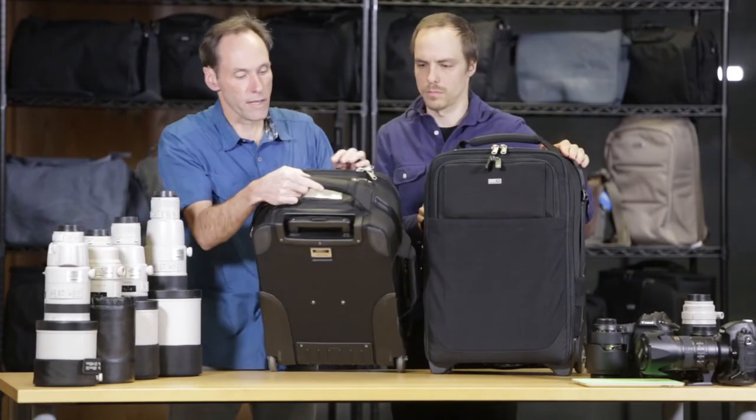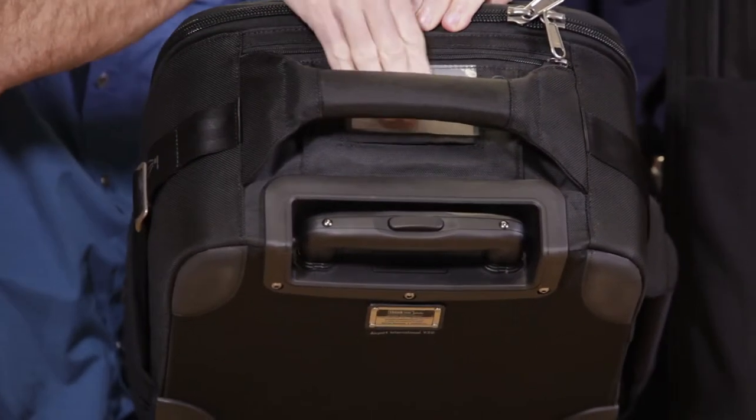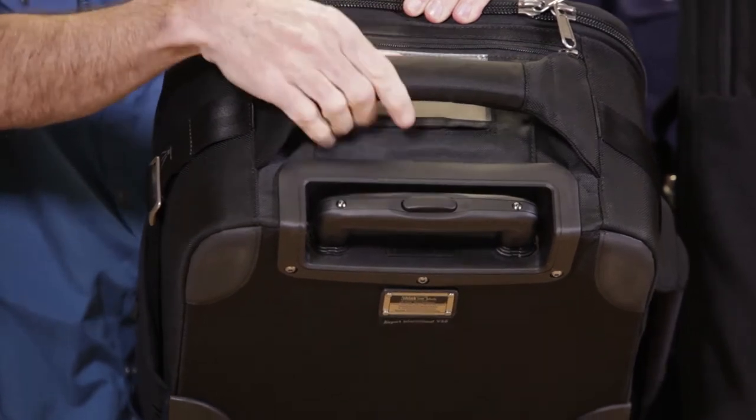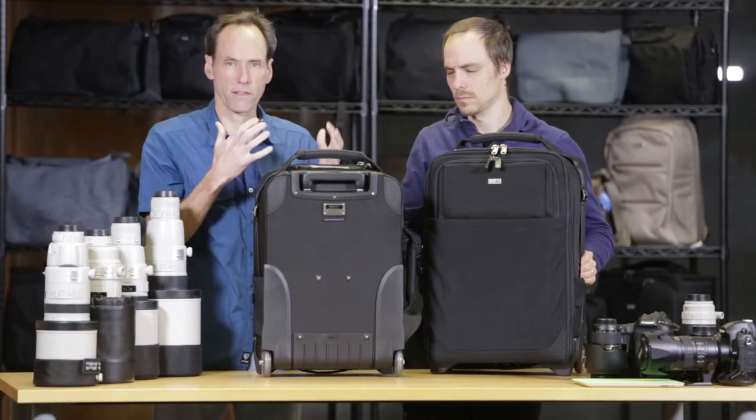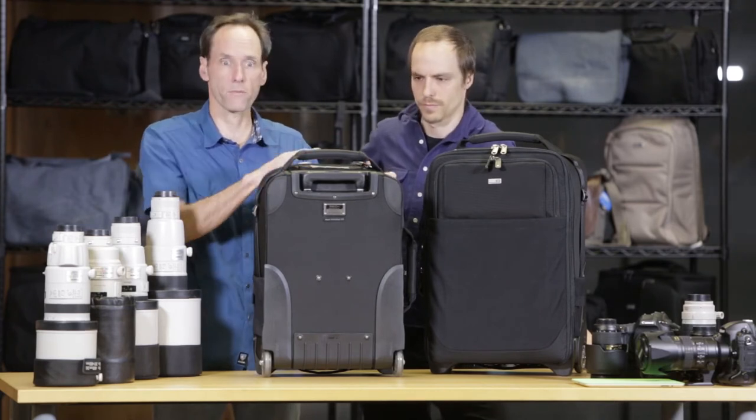Also on the top, there is a pocket — it's a little difficult to see — but there is a pocket, and there's a place where you can put your business card in there, which is really great. Sometimes when you go to media centers, there'll be multiple people maybe with the same roller, so it's important to have your business card in there.